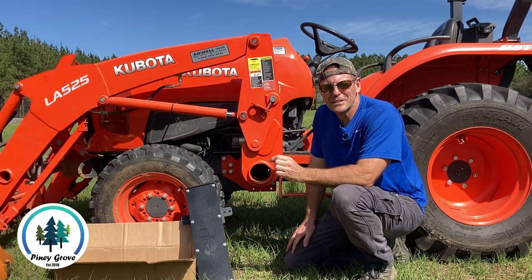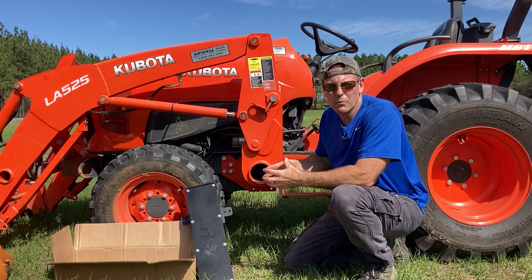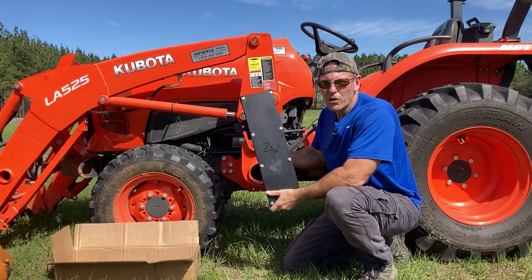Out here at Piney Grove we have a lot of trees and we often find ourselves doing work with our tractor without our chainsaw. So we reached out to Robert at Zook's Welding and asked him if he had a chainsaw holder, and he said he was fabricating a new one and it would be ready for 2023. He sent us one and here it is — this is his new version of his chainsaw holder.